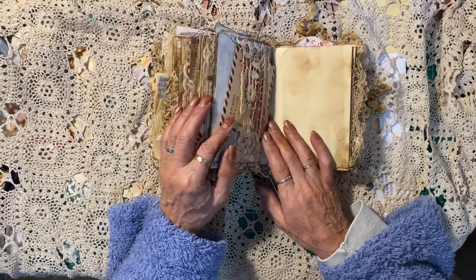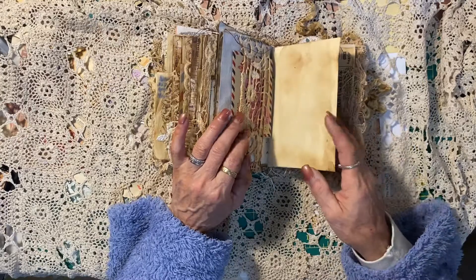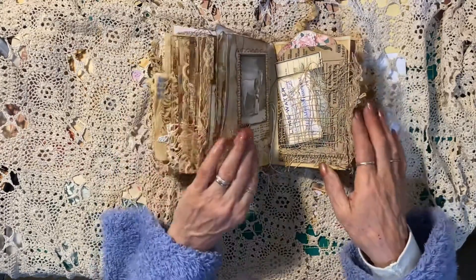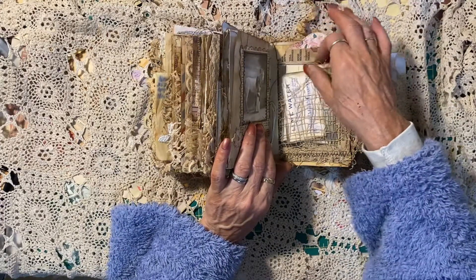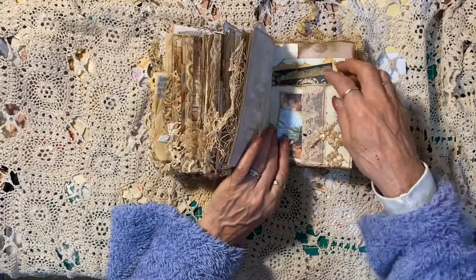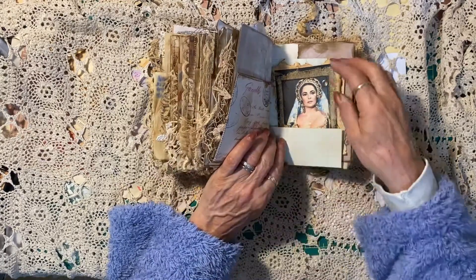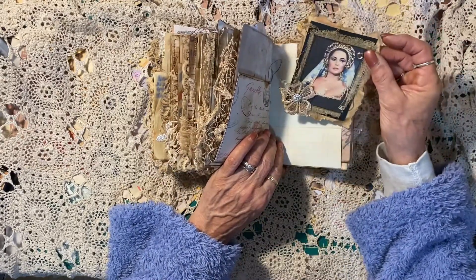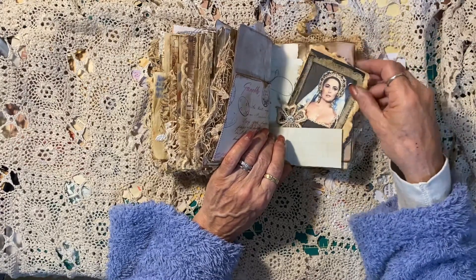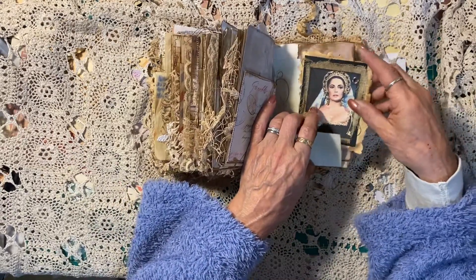As it is, it's bulky but I love it this way. There's some ephemera, an envelope, and another journaling card — I just think it's so cute. A tuck spot in there with some journaling cards. I think that's Elizabeth Taylor, but she looks so bohemian there — I loved it, so I had to add that. It's just so cute, this journal.